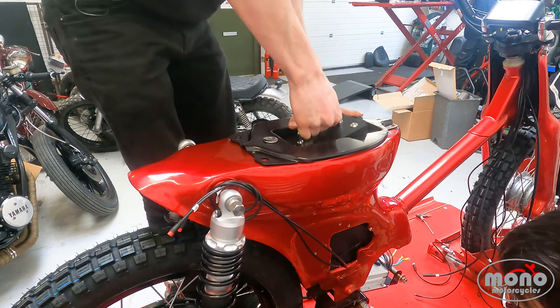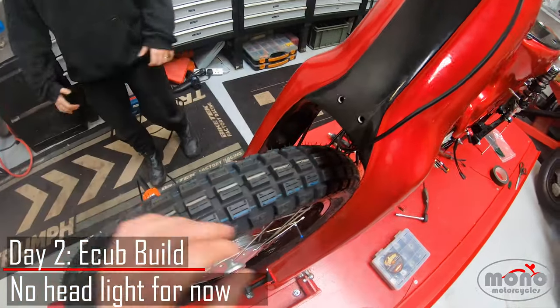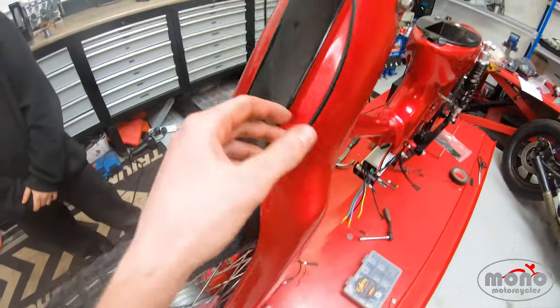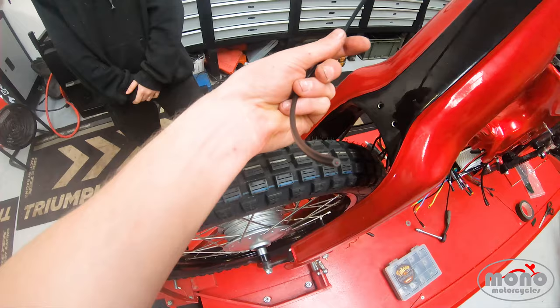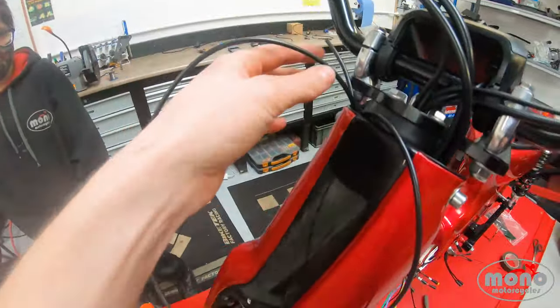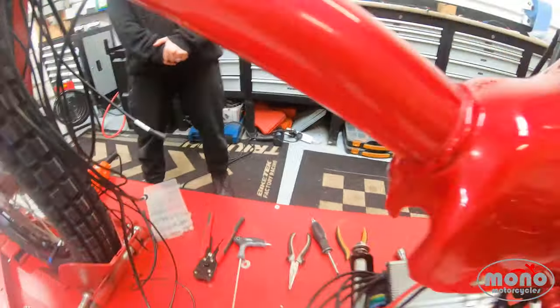Due to the fact we have wider forks on this cub, we're going to have to make another bracket for our headlights. For the time being, we've cut the headlight wire off and threaded it through to hold it in place — same with the indicators, which will all be fitted at some point. That will allow us to plug it all into the unit, and we'll have these tucked away until we get the headlight fitted.